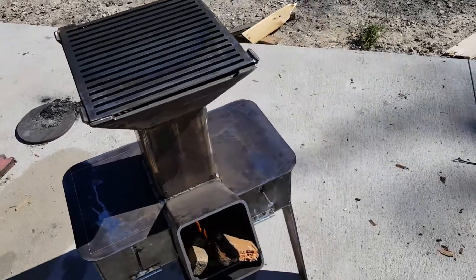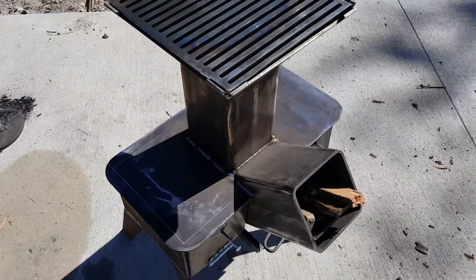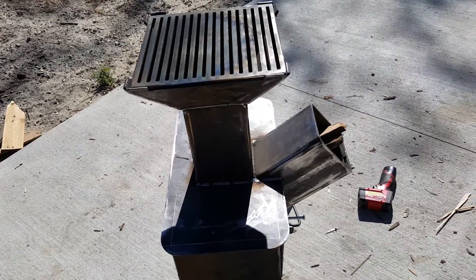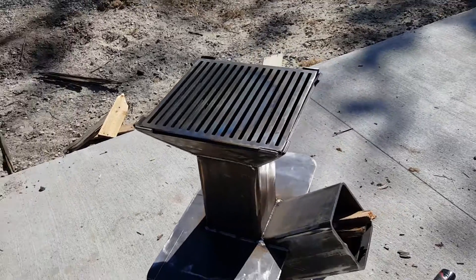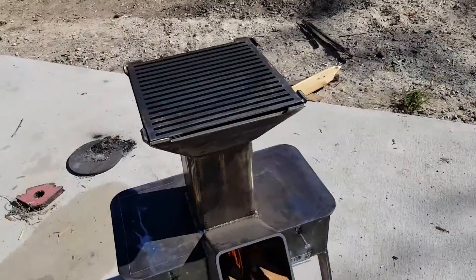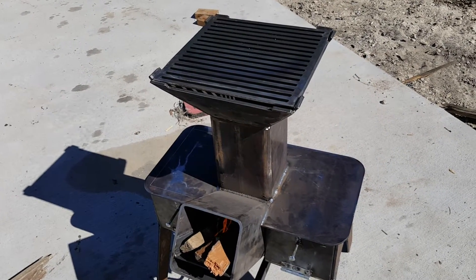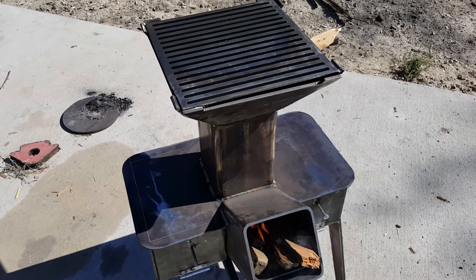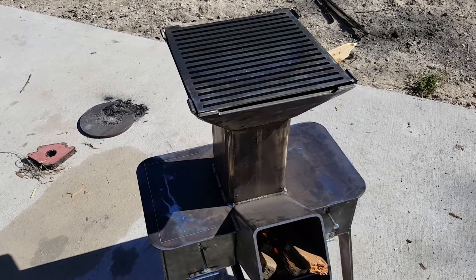That's about it — maybe we'll catch one cooking on here sometime and do an update. The main thing is we're ready to have a way to heat up some food, cook a pot of beans and a bowl of rice if things go south. You seem to hear more and more of that come September and October, so we'll see.